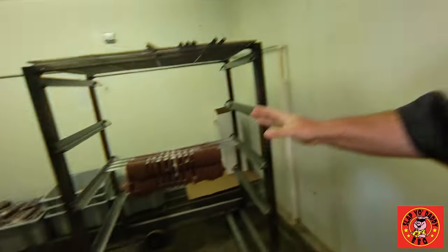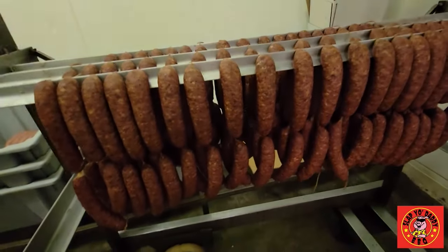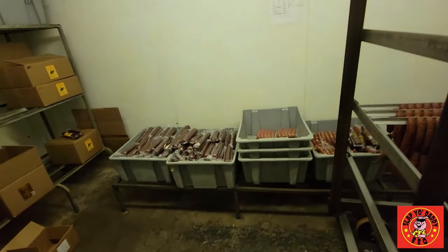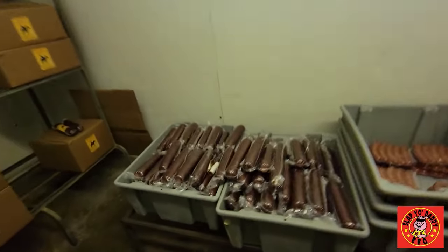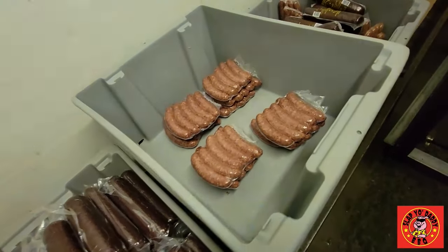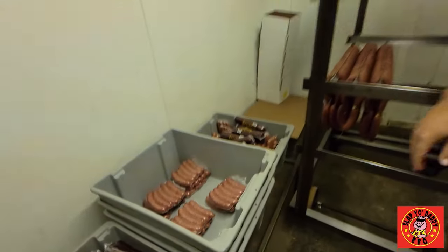We don't want any cross-contamination, so this is where we keep all of our fully cooked product. This is some sausage that was smoked previously and it's going to get packaged up this afternoon. We've got product in various stages of packaging — that summer sausage over there has been vacuum sealed already and needs to get dipped in hot water. Some of these over here just need some labels, and the rest need to go in boxes.